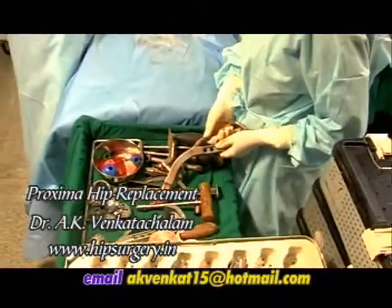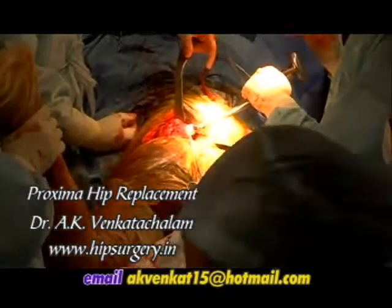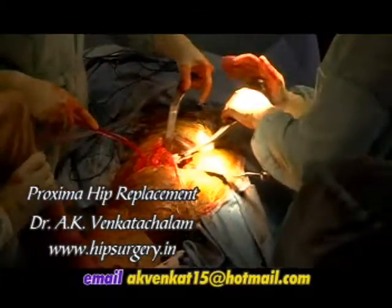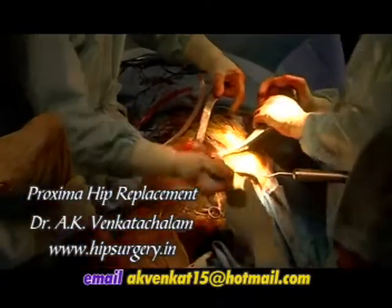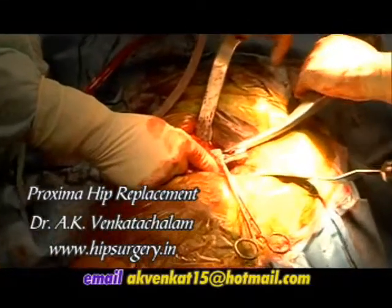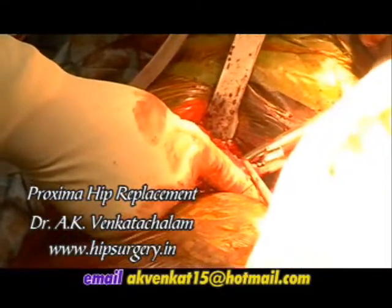The definitive DePuy Proxima implant is introduced into the broach envelope using the same round-the-corner technique using the stem inserter impactor. The implant must follow the path of the last broach. The final implant should be seated as far into the broach envelope as possible without undue force. The implant must be in neutral alignment before final impaction. Impaction with the insertor instrument is complete when the implant cannot progress any further and the poro-coat is level with the neck cut.